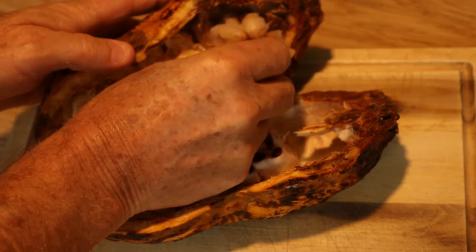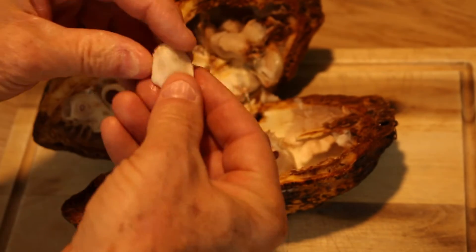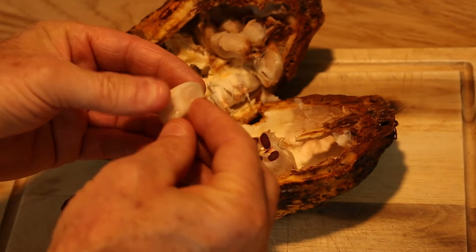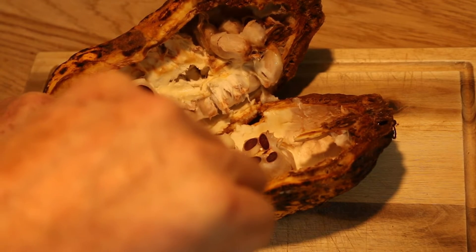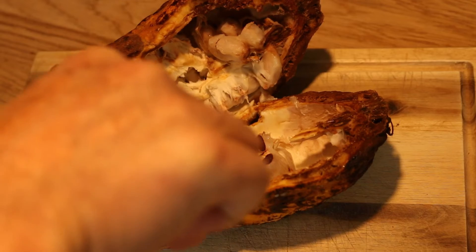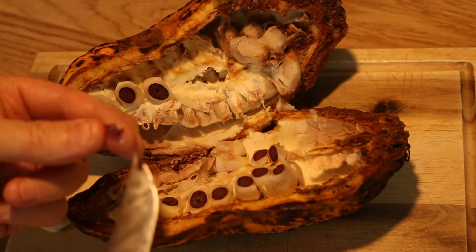It's all soggy. So that's the sort of thing that's inside there — and it looks like chocolate, doesn't it?